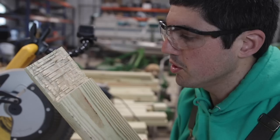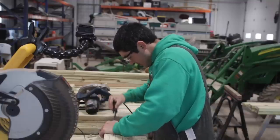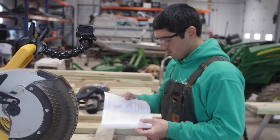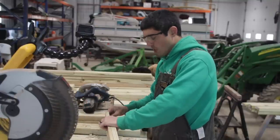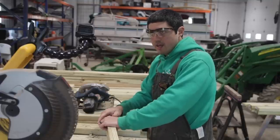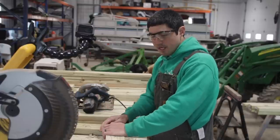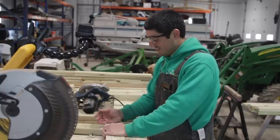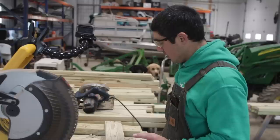First attempt — now we chisel it smooth. I did my first half lap joint; it's pretty messy, pretty not great, but I can see next time I need to take more off with the saw. I'm learning new skills. It's going to be a lot of time doing half lap joints, but that's okay — I can do this.